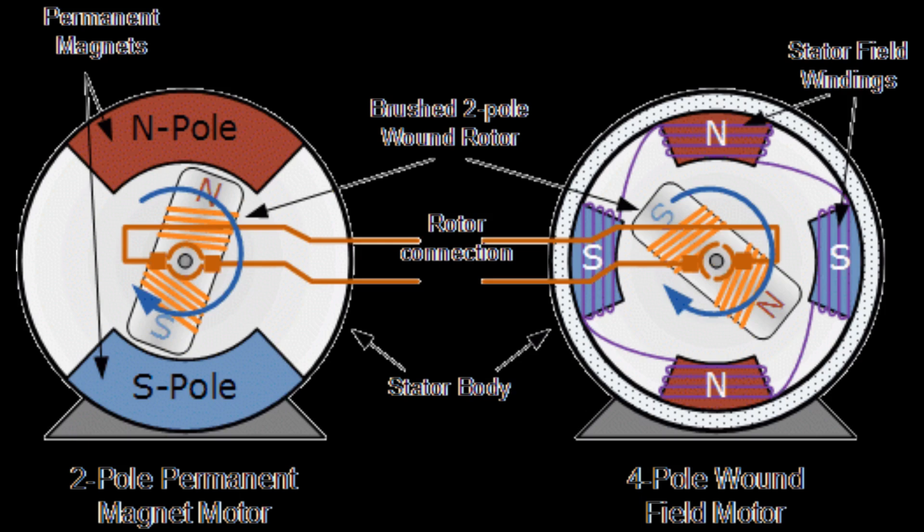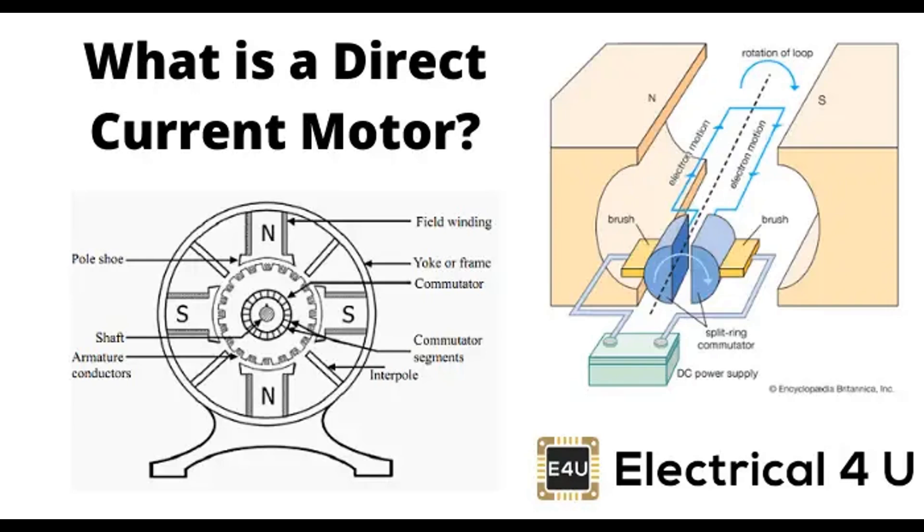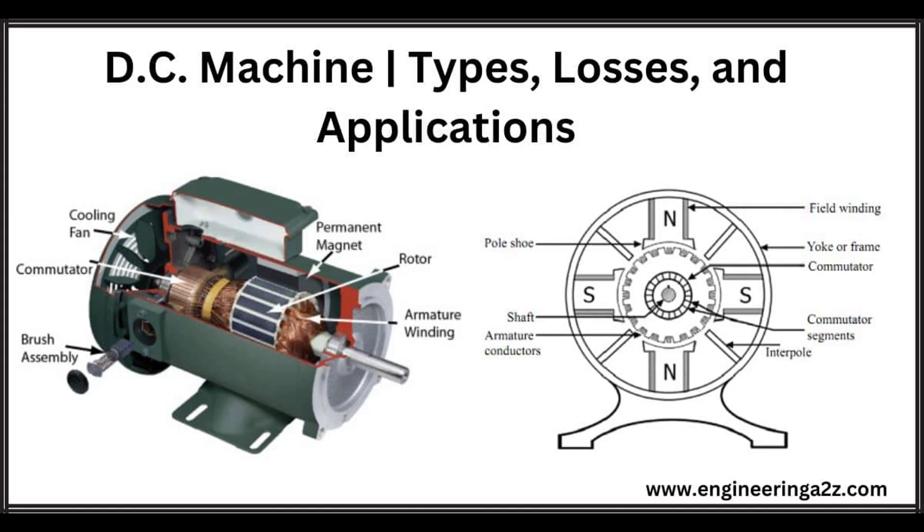In the context of electric motors, Faraday's Law explains how the rotation of the rotor, or armature, within the magnetic field produced by the stator induces an EMF in the armature coil, resulting in the generation of electric current and the production of mechanical motion. The Lorentz Force Law describes the force experienced by a charged particle or a current-carrying conductor when it moves through a magnetic field. This force is perpendicular to both the direction of the current and the magnetic field, and is proportional to the strength of the magnetic field, the magnitude of the current, and the length of the conductor. The electromagnetic principle forms the theoretical foundation for understanding how DC motors convert electrical energy into mechanical motion through the interaction of electric currents and magnetic fields.